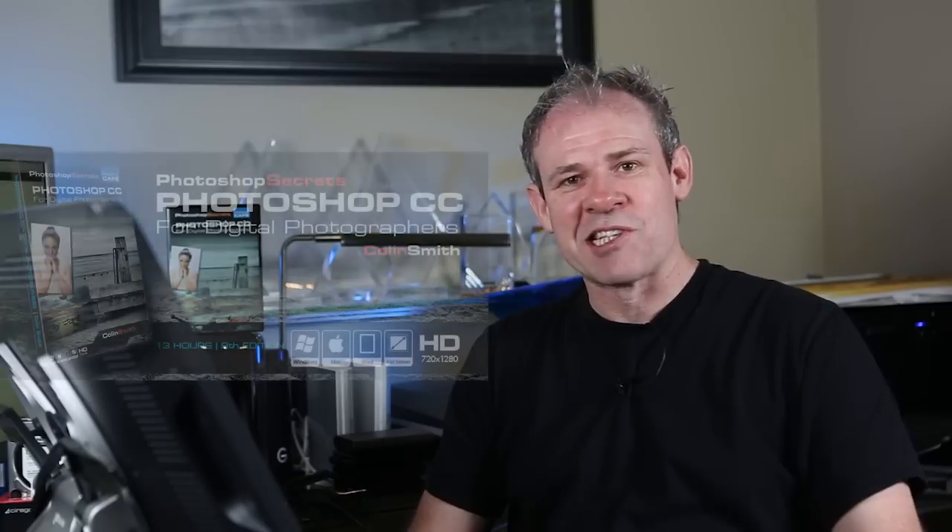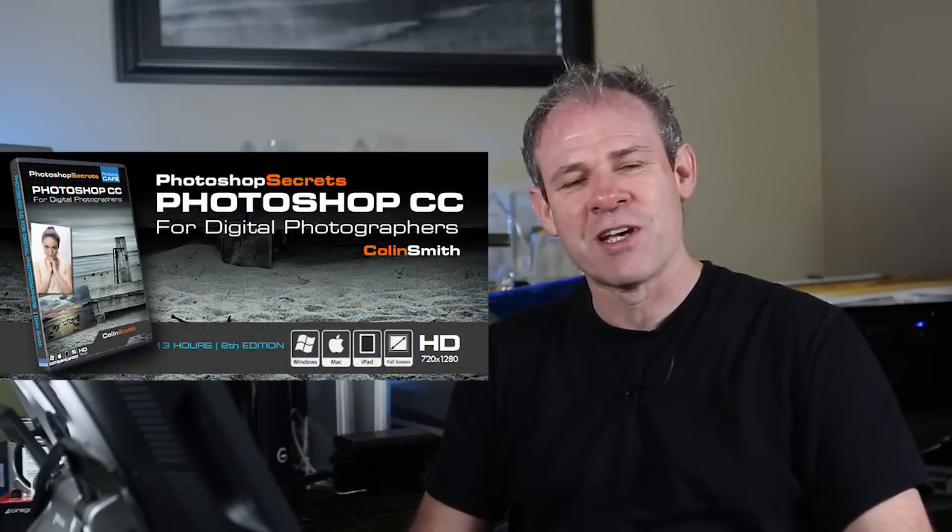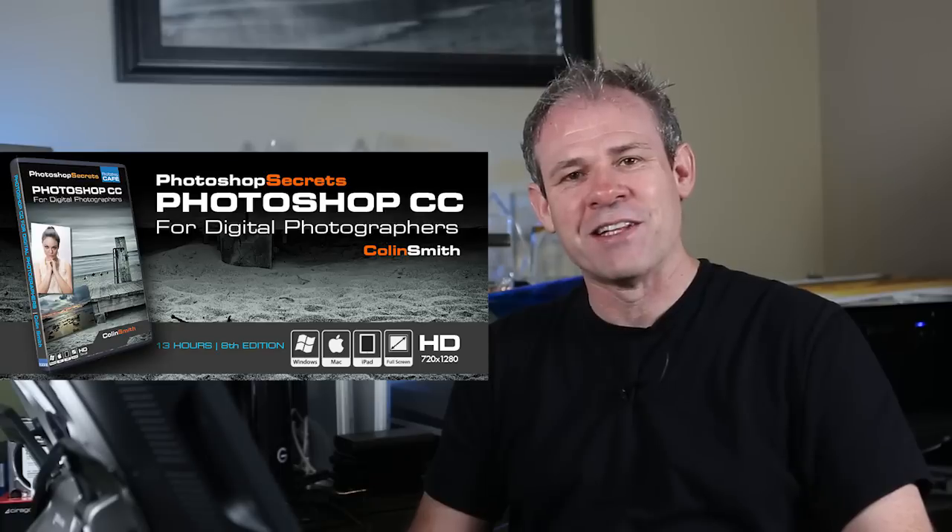Now I have a written tutorial on Photoshop Cafe, so have a look at the link below and you can follow along with the step-by-step tutorial. This is also from my video, Photoshop CC for Digital Photographers. So I really think you're going to find this useful.